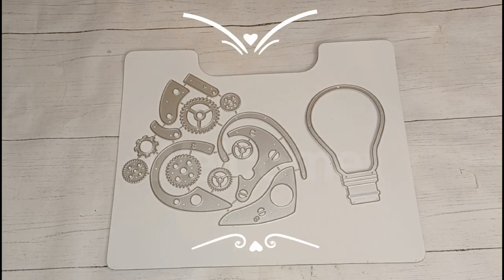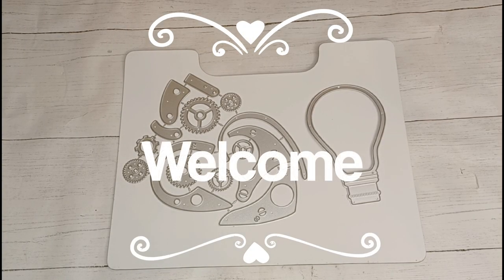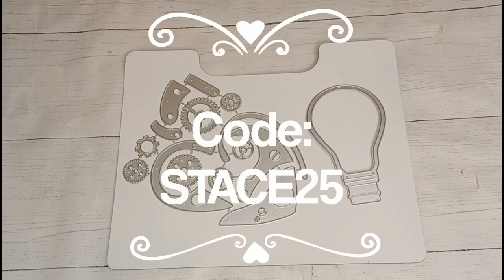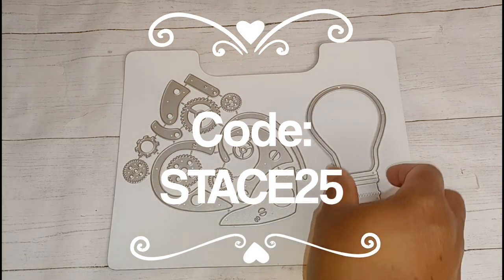Hi you guys, welcome back to another video — I'm Stace Stace and I'm so happy that you're here. In this video I'm going to talk about some Cocorosa Studio dies. Remember that you can get 25% off your entire order at Cocorosa Studio by using my code, which is stace25.